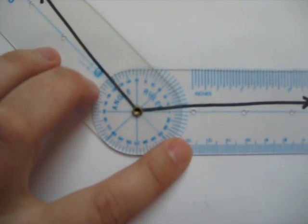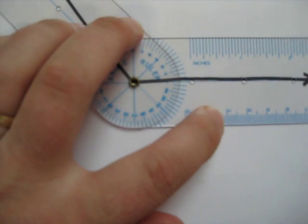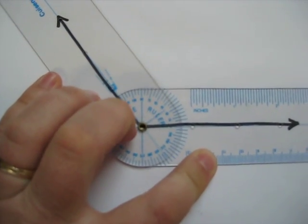I need to make sure I've got three things: I need to make sure that the rivet is lined up, and that the center line for both arms are lined up with the rays. They are now.